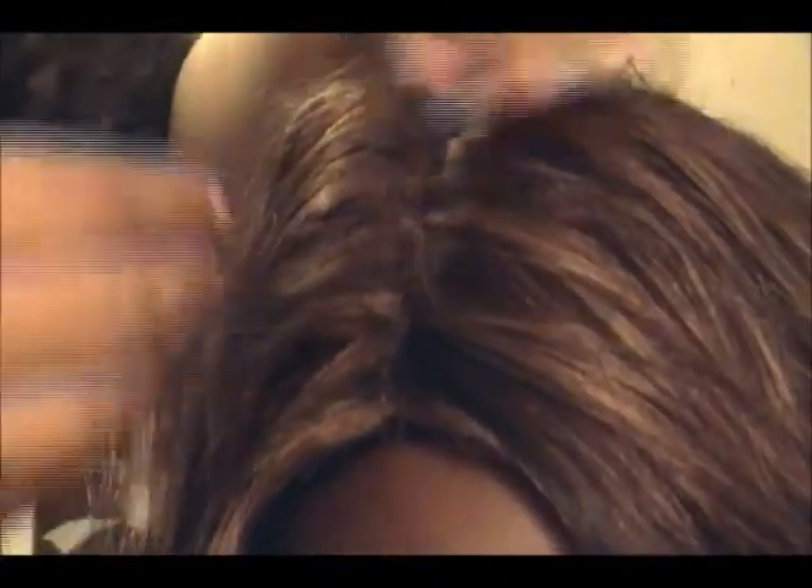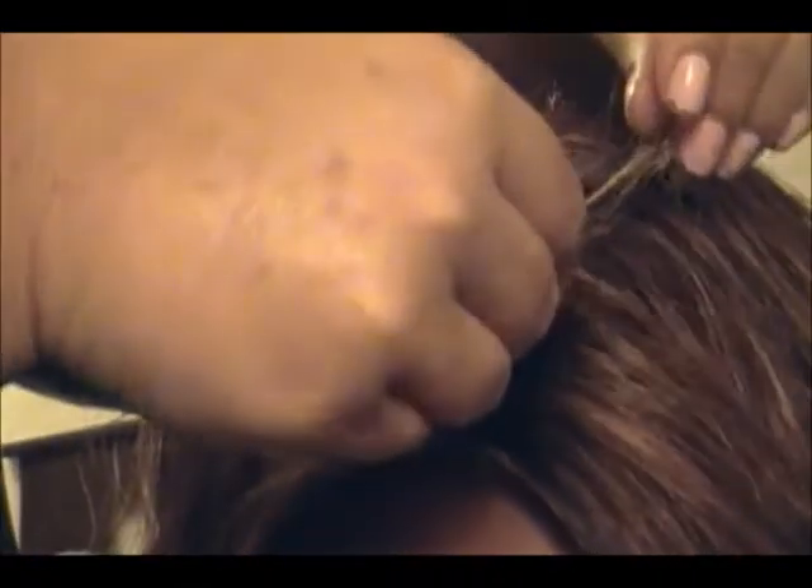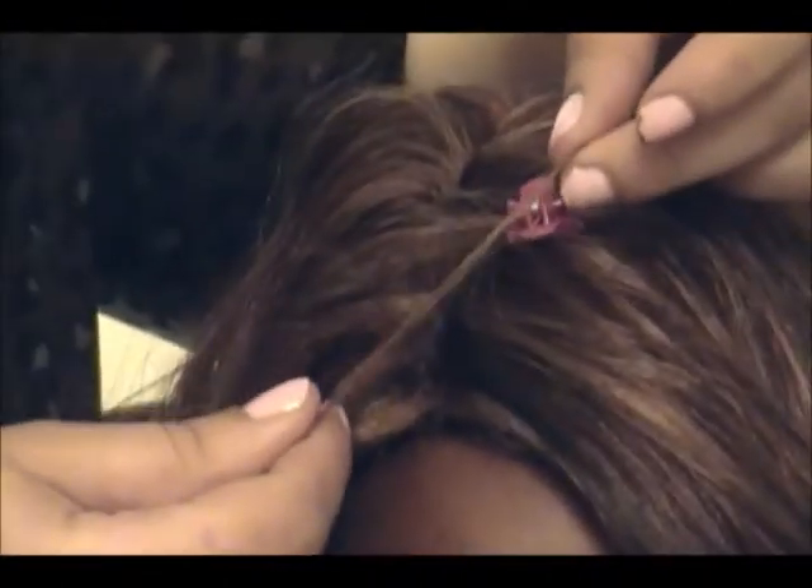We're going to adjust the camera for you guys so you can see — there you go. So basically you just need a tiny section of hair, so that way you can clip it like that and kind of hang on to it. So you got a section of hair that looks like this.